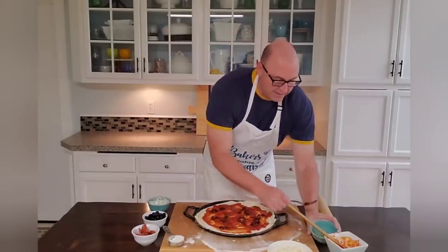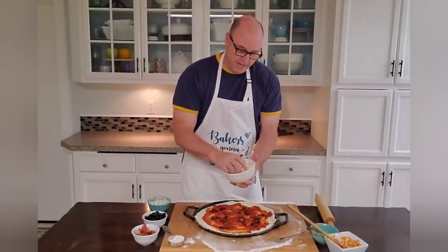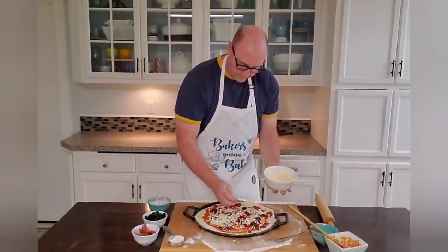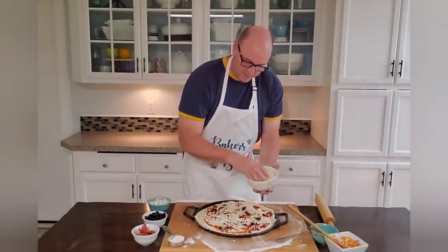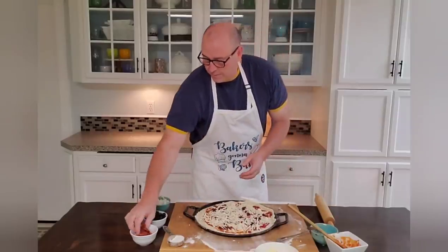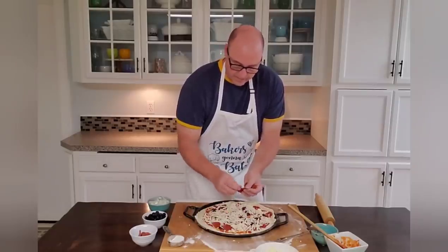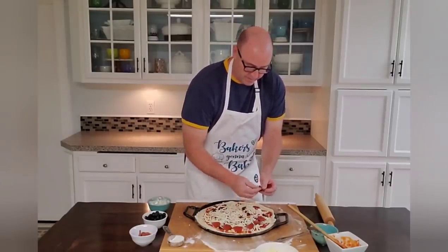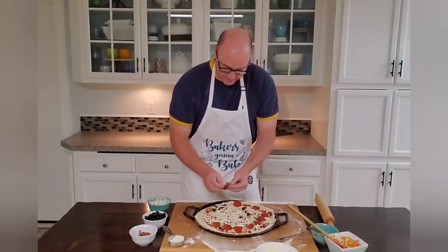Next thing — you want to put a thin layer of cheese first. I do like cheese, so I don't really skimp on it. So that looks about right. And then now I'm adding my pepperoni. I basically just cover it with pepperoni. Rather than just throwing it sporadically, I'm actually a little bit methodical about putting my pepperoni on, because I want everybody to be able to get a piece of pepperoni when they get their pizza, when you cut it up.